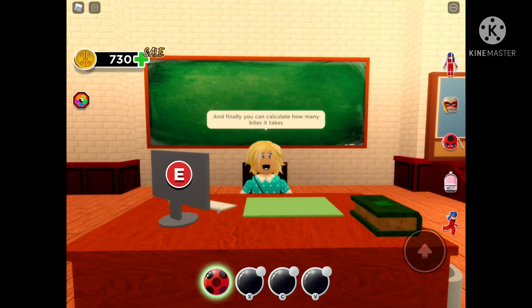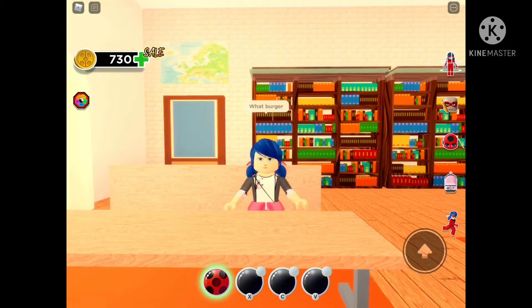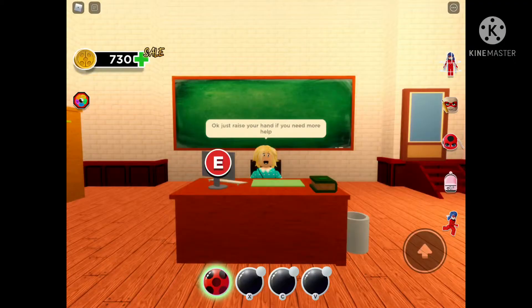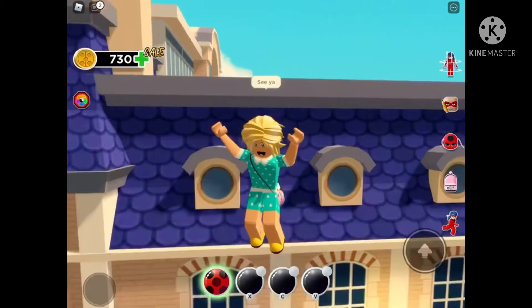Finally, you can calculate how many bites it takes for Cindy to finish her burger. What burger? And that's all it is! Make sure to show your workings out. I'm sure you understand now, right? Yeah, okay. Just put your hand up if you need more help. See ya! Thank you.